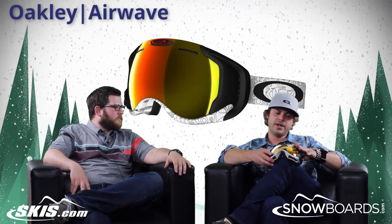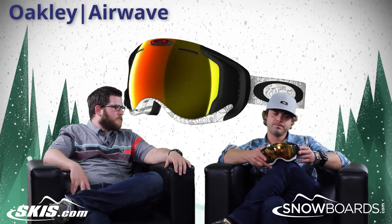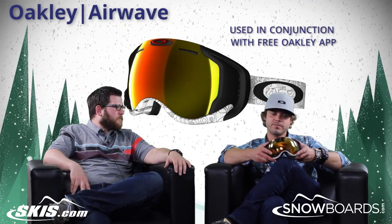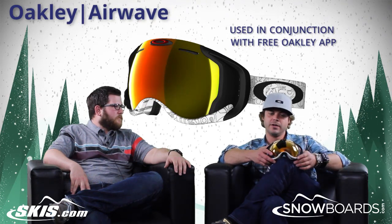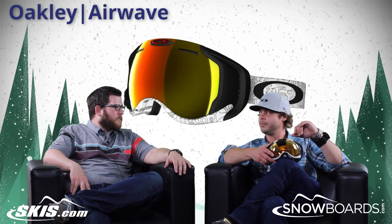Some of the features that you'll get on that: first of all, there's an app that we have — the free Oakley app — that has a friend finder on there. So if you have friends that you add to your friend list on the app, you can see where they are on the mountain at all times.